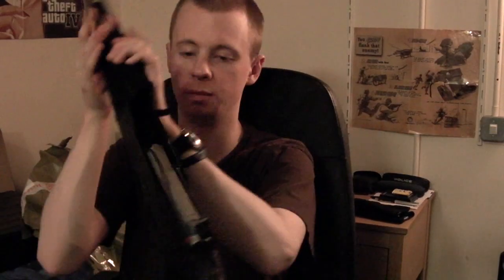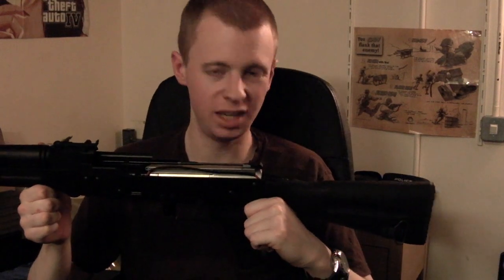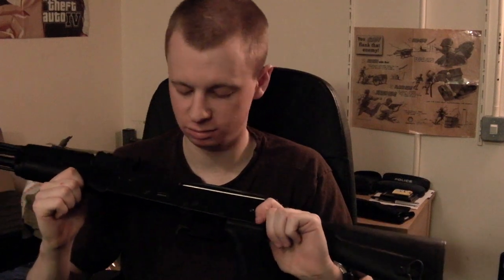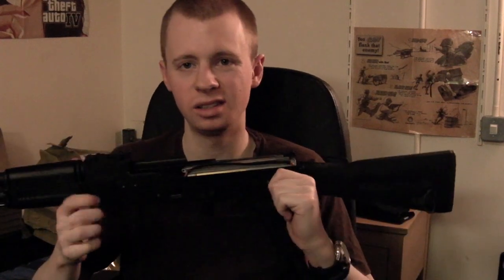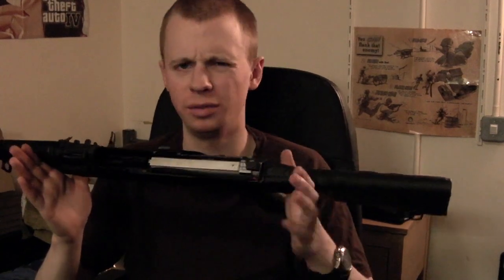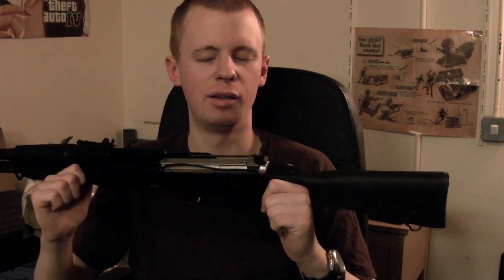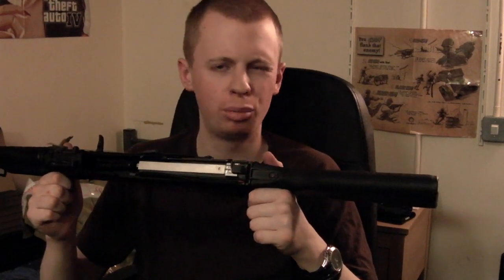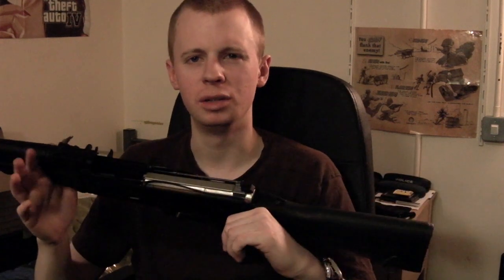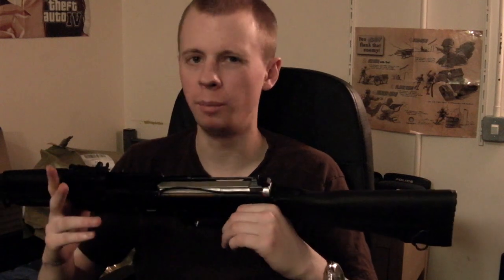The gearbox casing. It's not the most amazing super awesome metal in the world, but it looks like it's going to be just fine. It's hidden inside the gun, it doesn't need to look pretty. If anything, if it did look very nice and lovely and shiny and smooth, they've probably been putting their machine time and priorities and material usage in the wrong places. So I'm fine with that.